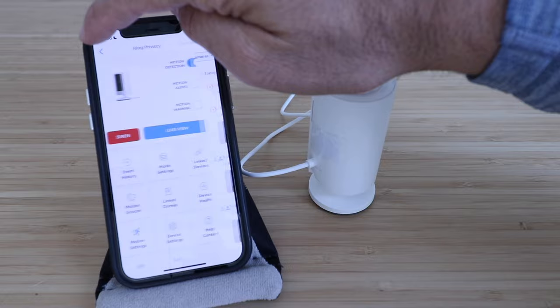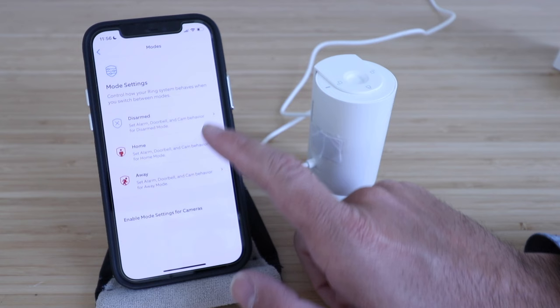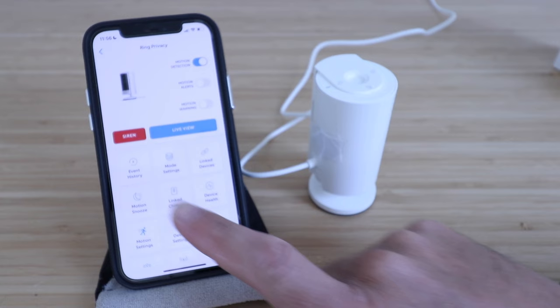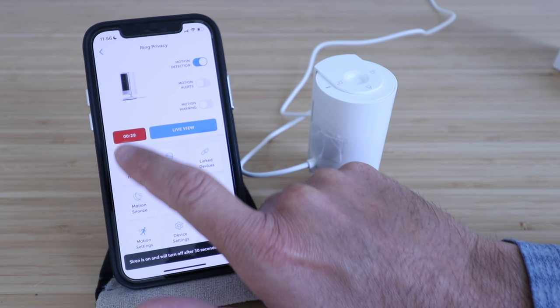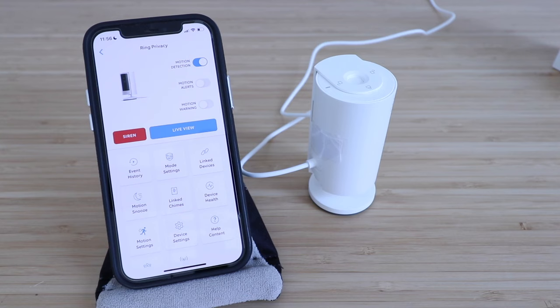You can go into mode settings and have it disarmed, home, or away, and change those settings as you want. You've got your siren here, or you can click on the live view. We're going to click on the siren real quick so you can hear how it sounds. The siren will automatically turn off after 30 seconds, but it certainly is loud and you wouldn't want to leave it on too long.